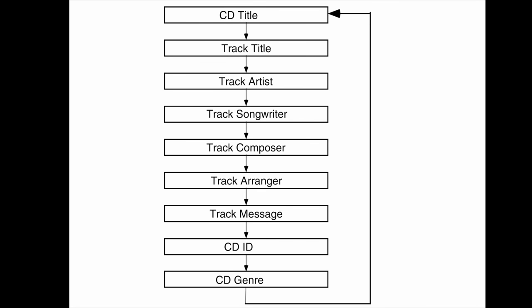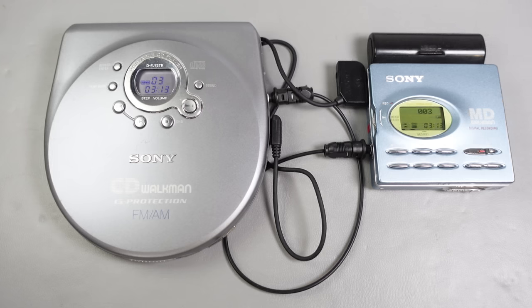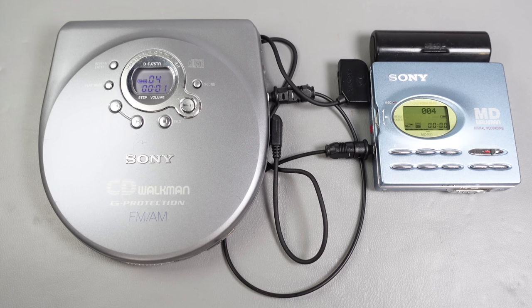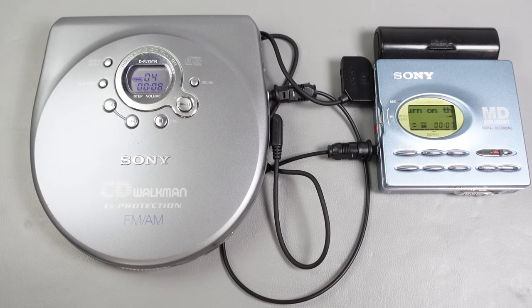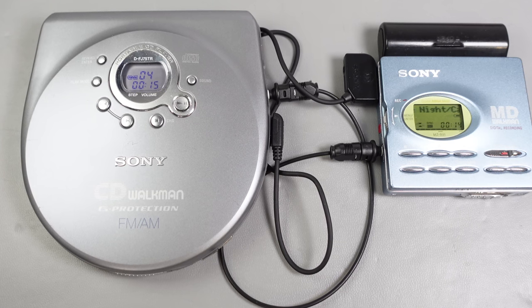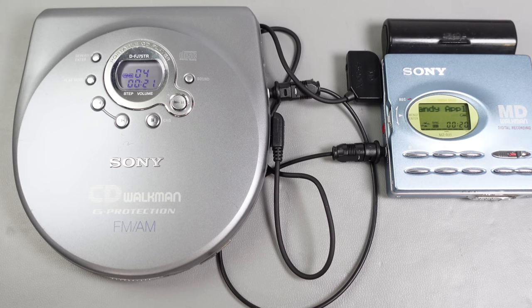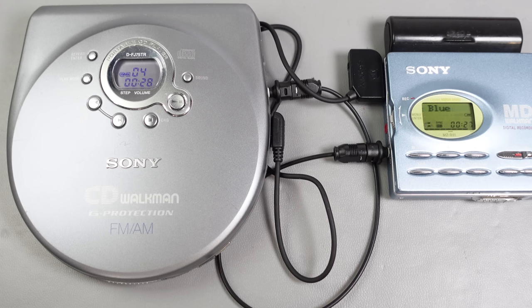CD text could contain up to around 15 kilobytes of information, typically including the album title, artist name, and track titles. There were a number of factors that made this setup particularly uncommon: first, having to use a specific machine at either end of the cable; second, having to have a CD with CD text on it; and third, Sony lost interest in the cable pretty quickly and stopped supporting it on future machines — no doubt because NetMD then arrived on the scene. With a NetMD machine you just rip your CD to your computer, populate information from the GraceNote database if it lacks text, and copy it to your MiniDisc recorder at greater than real-time speed. So this whole setup was made obsolete pretty quickly.